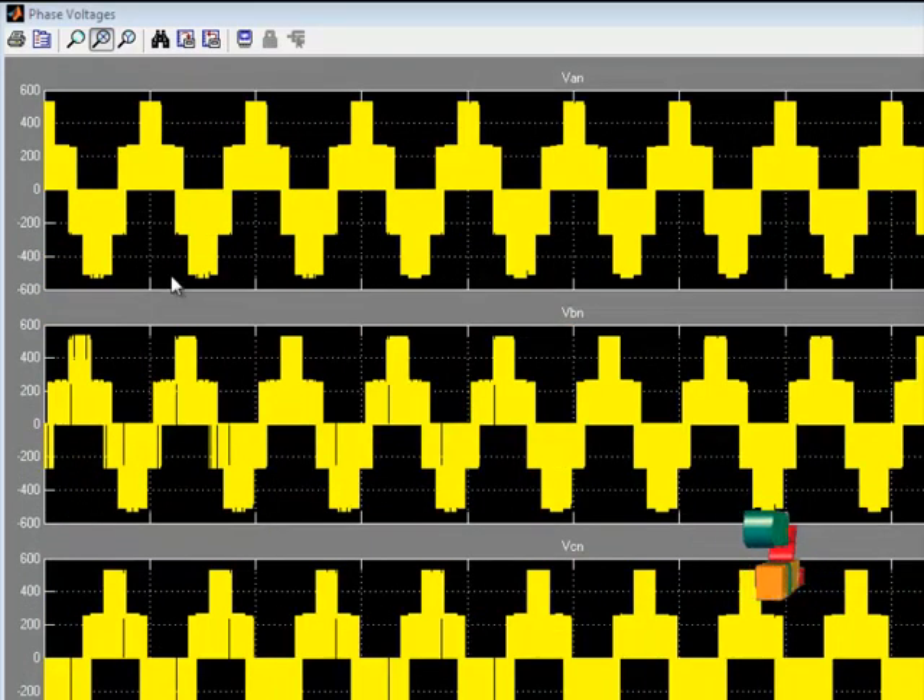This is the output phase voltage. This is each phase voltage. The first one is VAN — this is phase A voltage, and this voltage is obtained between phase A and ground. The next one is VBN — this voltage is obtained between phase B and neutral.